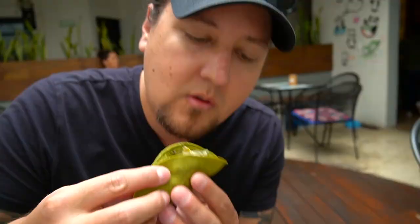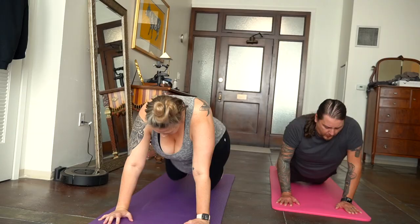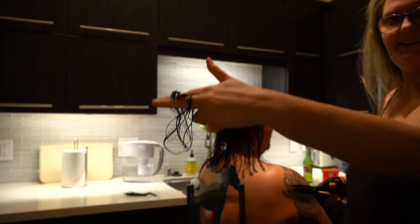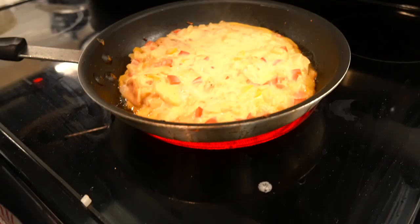We're Hayden and Aaron, and we've been on a mission to find the best vegan food in every country around the world — until two months ago. We've been quarantined in downtown Los Angeles, going a little stir-crazy. We decided that if we can't travel to eat amazing food, then maybe we can try to make it ourselves.